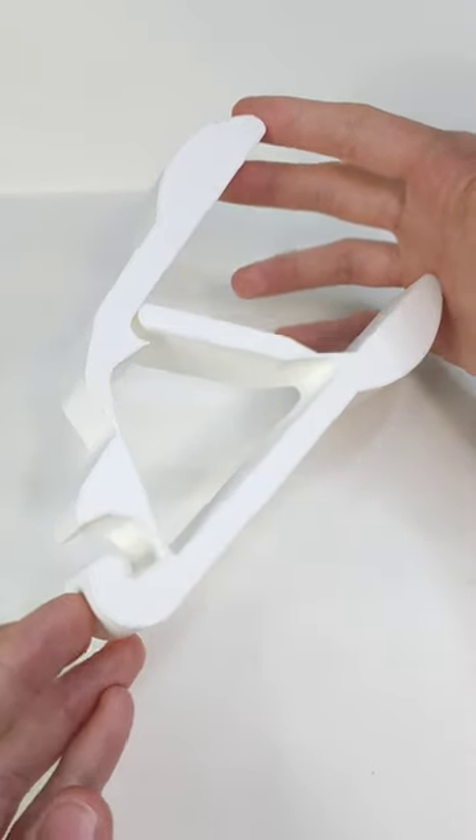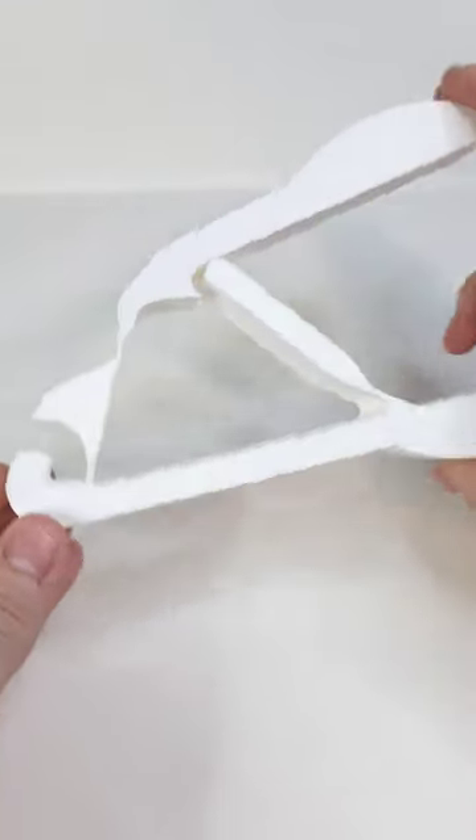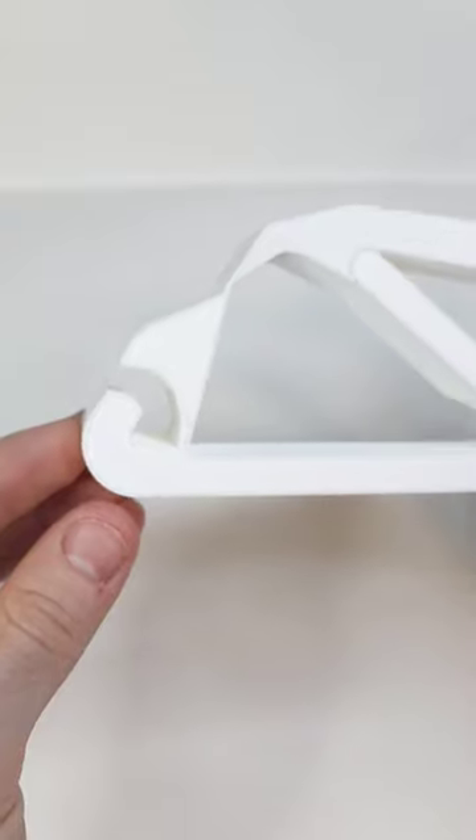Here is a pair of compliant pliers composed of one piece of plastic, and they bite down pretty hard too.